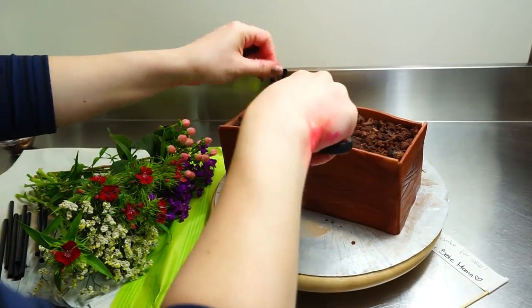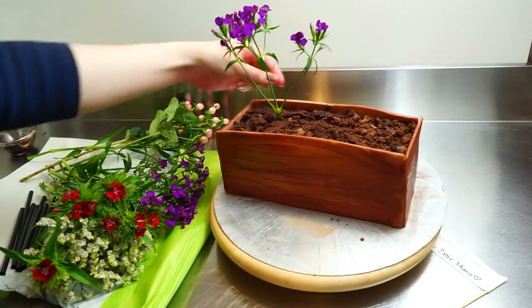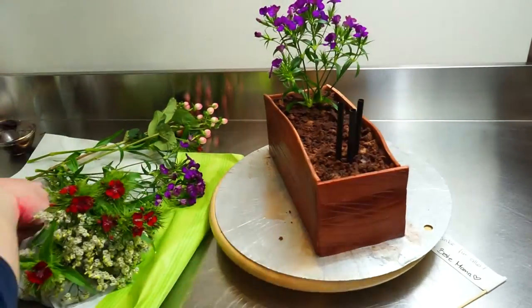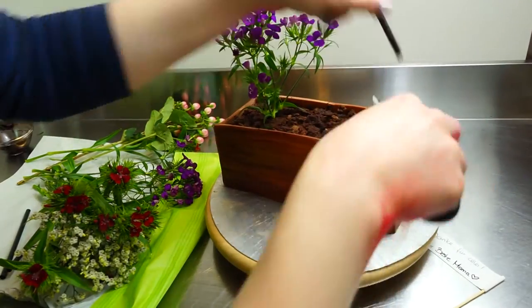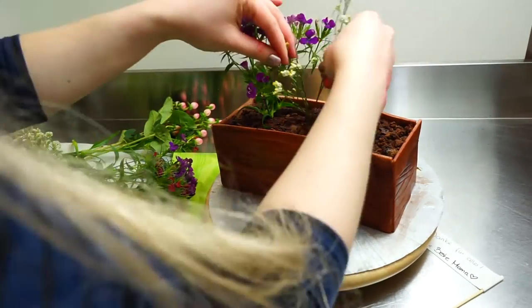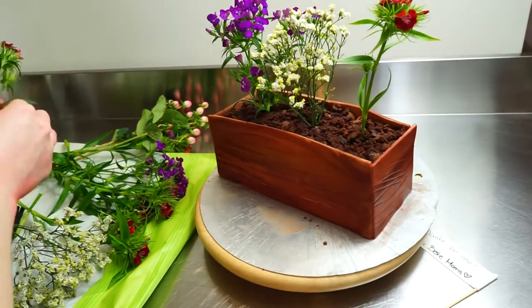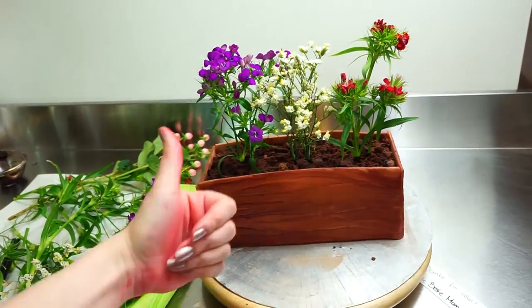Almost the last step — I took some straws and stuck them right into my cake, because a lot of the flowers we use here in Germany are not edible, and I don't want them touching the cake directly. The straws prevent the flowers from touching the cake. Just take your straws, put them in, then go to your local flower shop and find some nice colorful bushy flowers, or maybe your mom's favorite flowers, or just cut some from your garden and stick them in your cake.